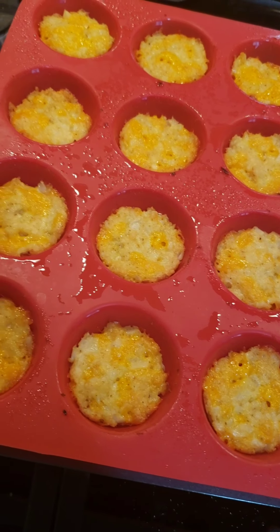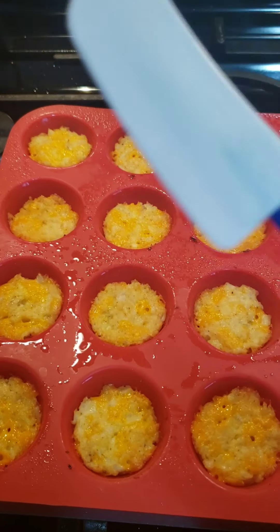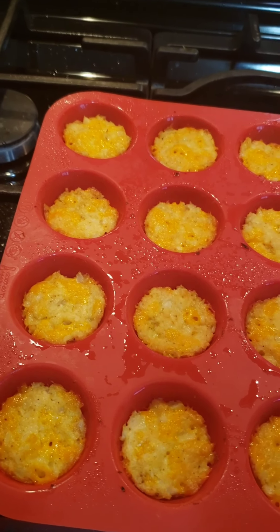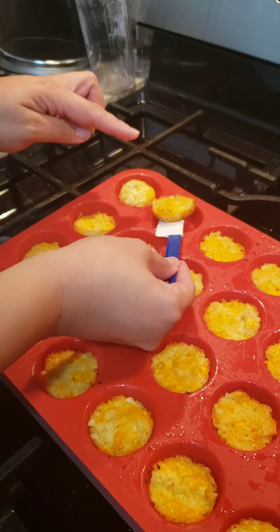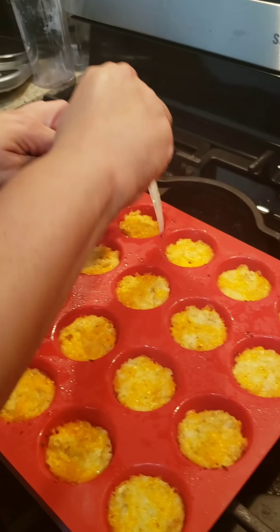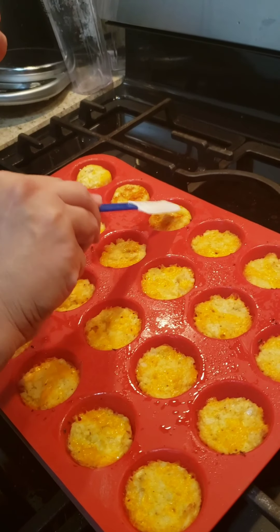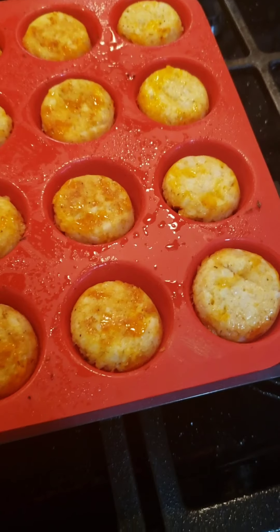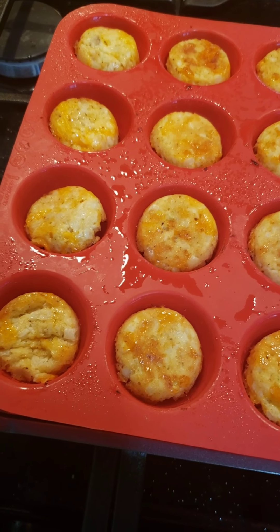After about 15 minutes, carefully take them out of the oven and flip them. I recommend a small spatula — a little one that can go right inside and flip them. You don't even need to use a finger; they come right up. Turn all of them around and put them back in the oven for an additional 15 minutes.